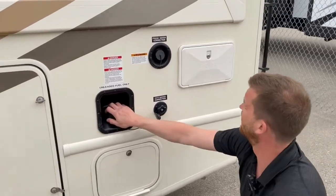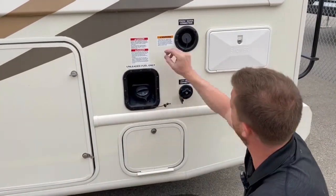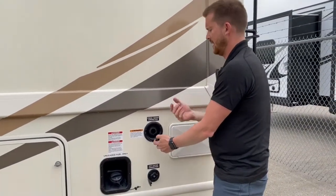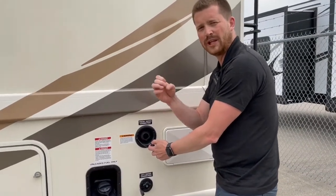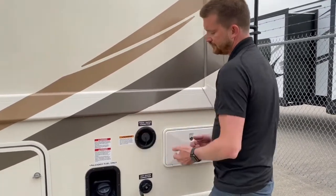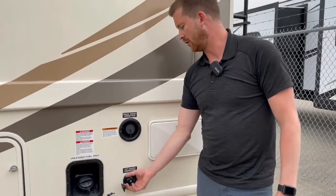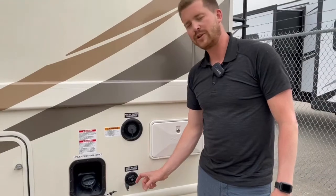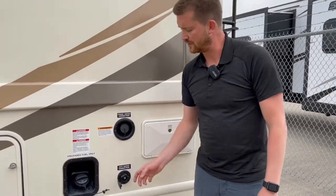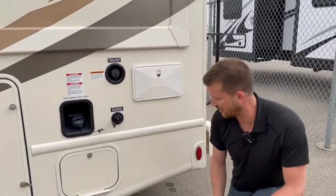Right here is where you'll fuel up — don't ever confuse this one with this one. This is for gasoline; this is for fresh water. This is to fill the fresh water reservoir, ideally with one of those white drinking-water-specific hoses so you don't get a plasticky taste in your water. You can also hook up directly to city water connections if you're staying at a site with pressurized water. We recommend using a water pressure regulator if you're hooking into city water — it's a little brass fitting that goes on the end of your hose just to ensure you don't over-pressurize the water lines in the RV, which could lead to a water leak situation.